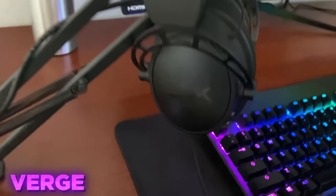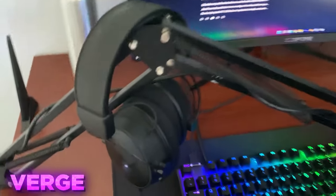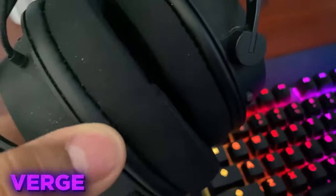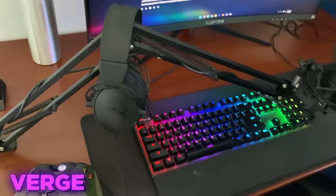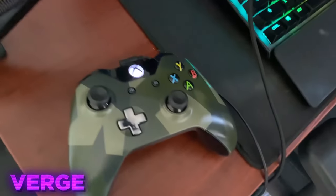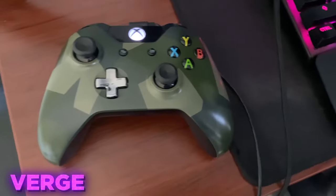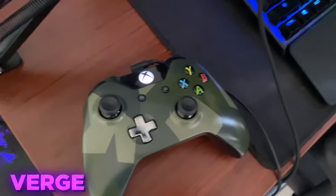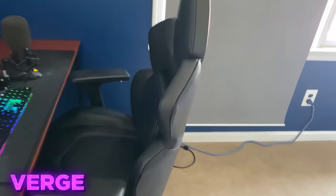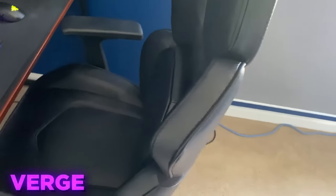And then next, we got the headset — the HyperX Cloud Alpha 2 or something. Another awesome headset. It usually comes with leather ear foam things — I know it's a bit dirty. But I replaced them with the other ones it came with. I just found this more comfortable. Then for the controller, we got some random Xbox One controller, but I've been using this since day one — almost three years now. We got this random chair that I found on Amazon. It's comfortable. It does the job.